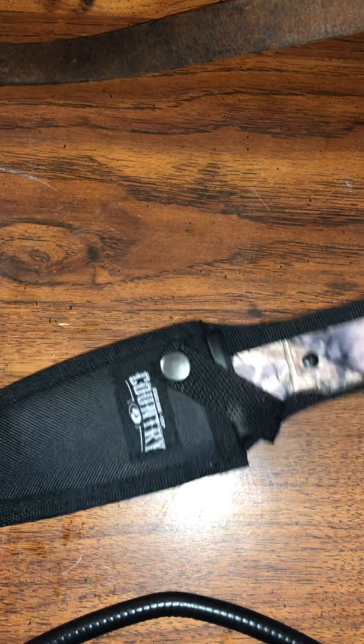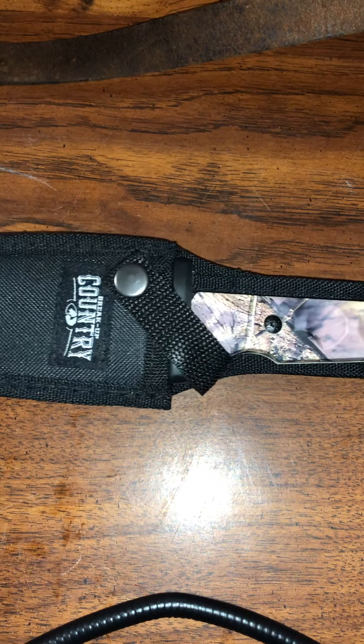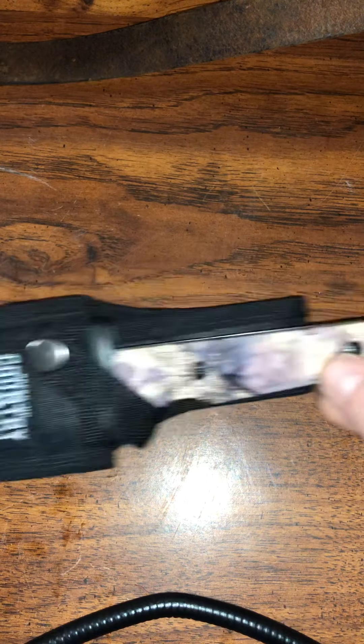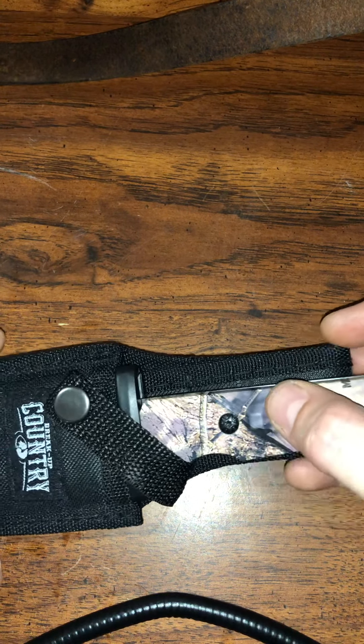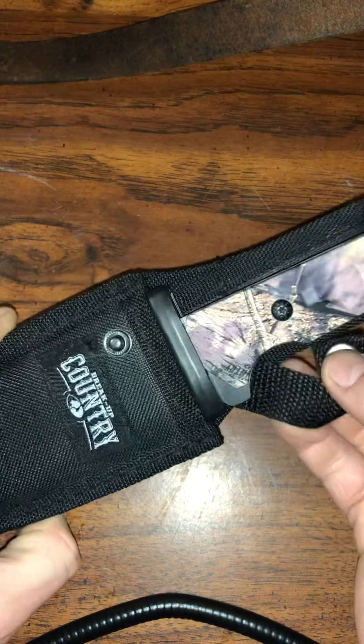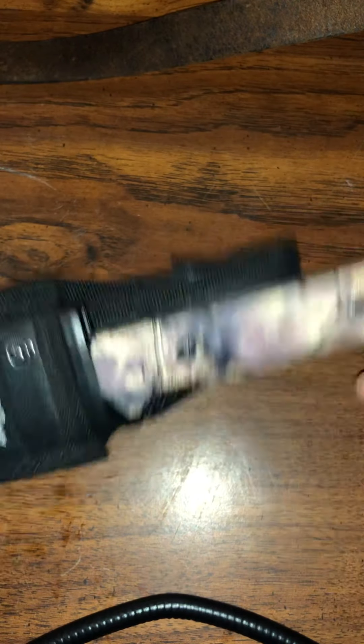I own quite a few knives but I never generally go for anything too cheap. I do have a guy in Alberta that actually makes them for me if I want. The design itself is not new, but it does seem like this year they've changed the sheath, which is great, because the other sheaths came with straps across the handles and I don't like that.